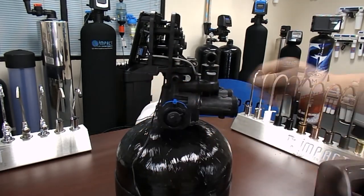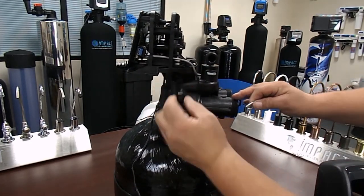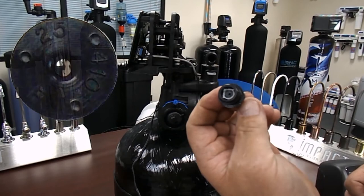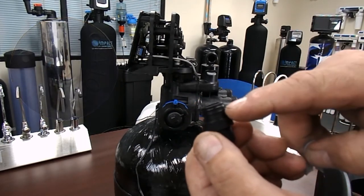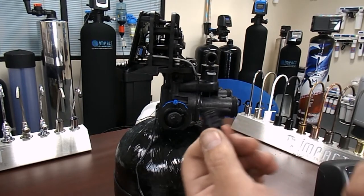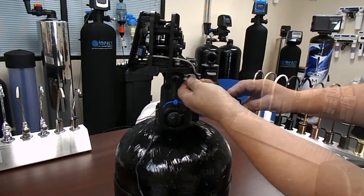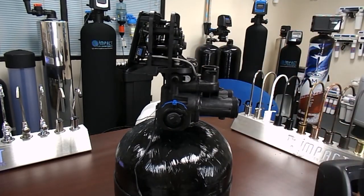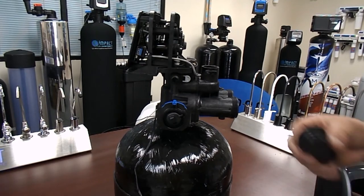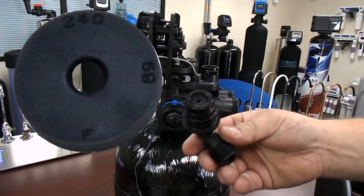The brine refill flow control can be removed and cleaned by removing the gray clip. Inside the refill flow control is the refill flow control button, which is typically either a 0.125, 0.25, or 0.5 gallon per minute flow control. The drain line flow control is similarly serviced by removing the gray clip and removing the drain line flow control housing. It is very important to note that the flow control buttons must have the numbers facing the valve.